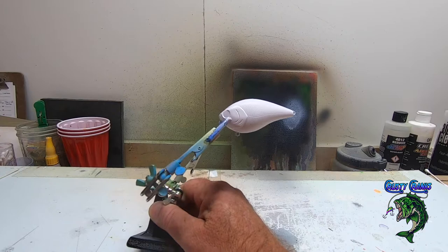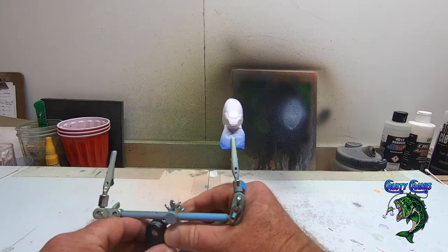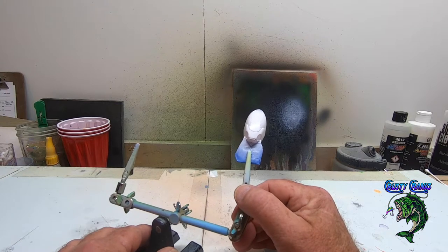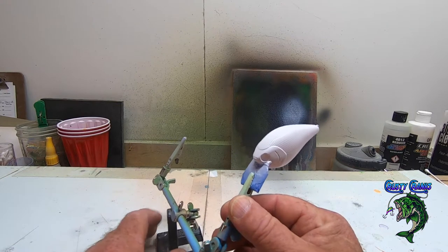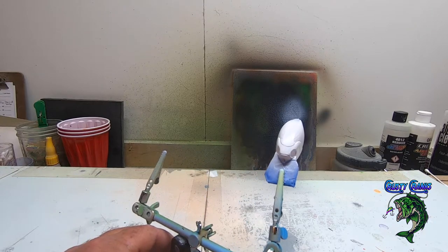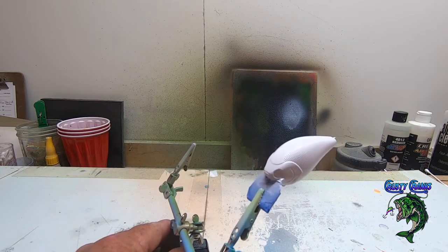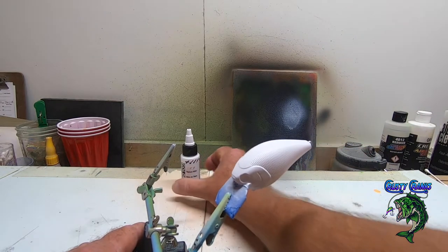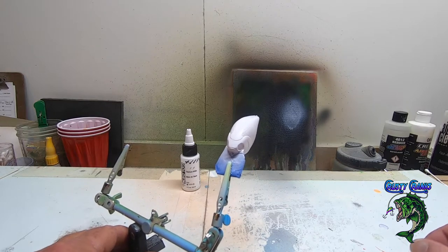It's got a little bit of a gloss finish, but I just really like the way it sprays. I'm real happy with it and that's going to be my new primer, at least for now unless I try something else. I might go to US Art Supply too — I like that opaque, it sprayed pretty good for me. But so far, Golden Titanium White is the one you want to use if you're painting baits.